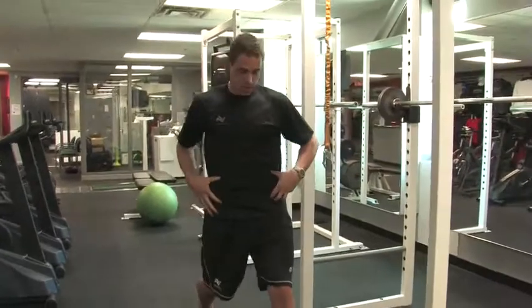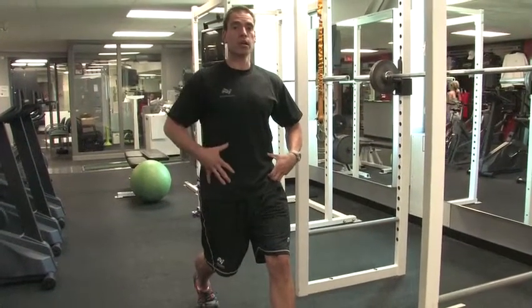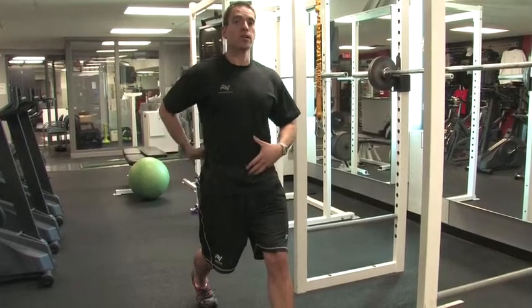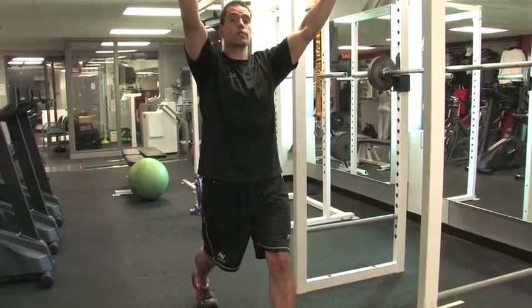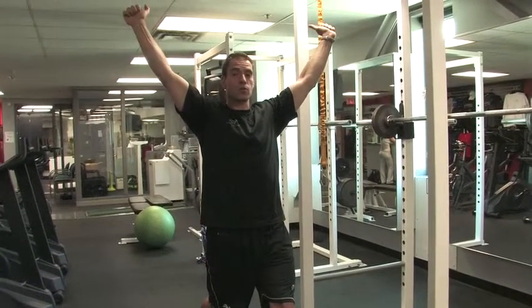It shouldn't start to open up. Your hips should have a nice straight line as well as your shoulders through your body as you drop down. Make sure the lower back doesn't arch and try to keep the bar directly over the spine throughout the whole movement.